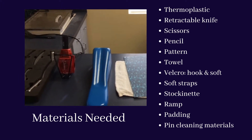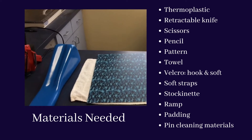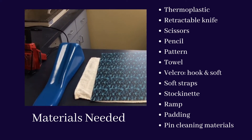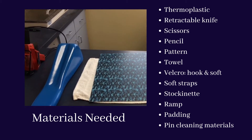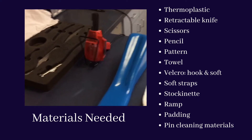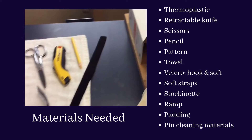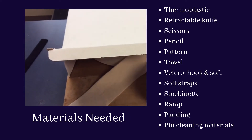First, gather all of your appropriate materials needed, including thermoplastic, a retractable knife, scissors, a pencil, a pattern if you are using one, a towel, velcro hook and soft straps, stockinette, a ramp for positioning the patient, padding for bony prominences, and pin cleaning materials if the injury is post-operative.